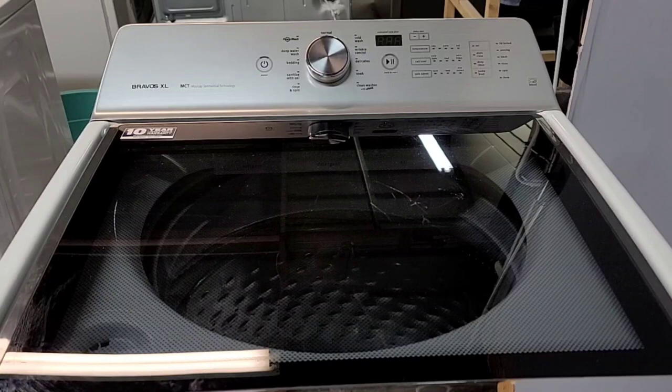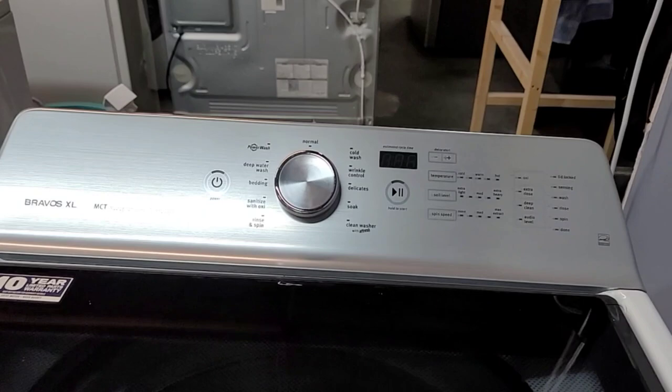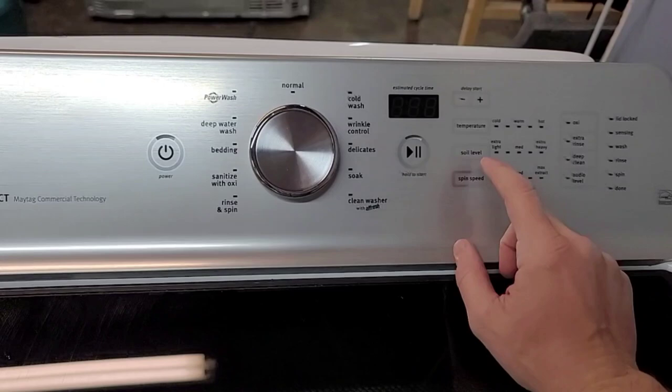Now we're all back together. Since I've already done this one I already cleared the codes, but I'm going to show you how it works. So how this works: plug it in without turning anything on, wait about 30 seconds, then you're going to press these three buttons here three times.